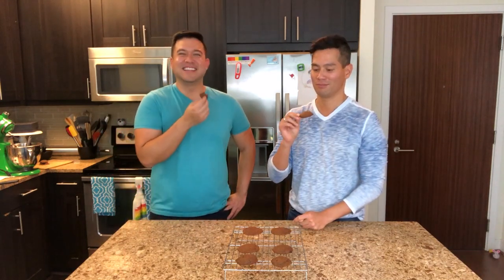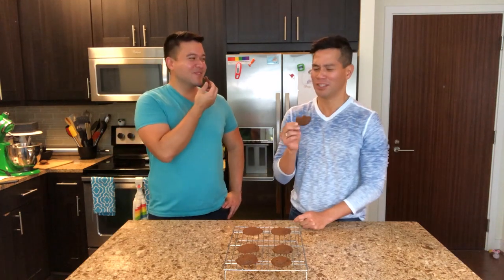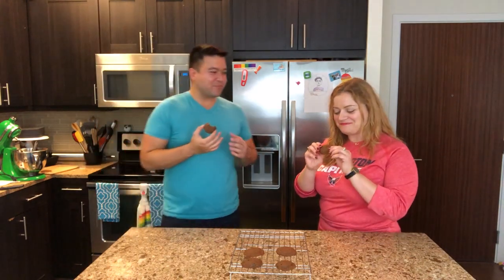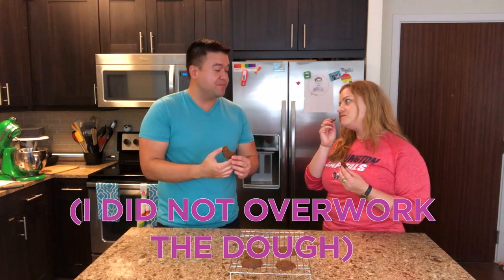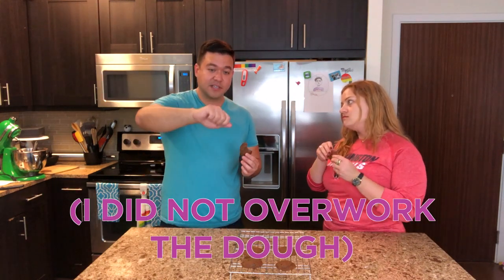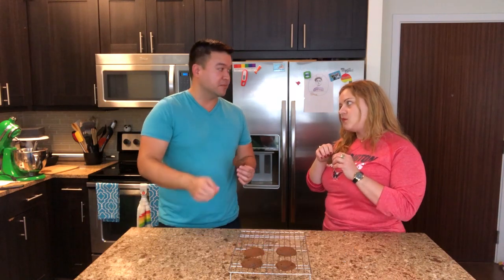It tastes like it's healthy — like a whole wheat cookie. That's a great description. It's actually really good. I really like it. How is it so soft? Because I stopped the mixer right as it was starting to be completely mixed, then took it off and finished mixing with a spatula. This is awesome.